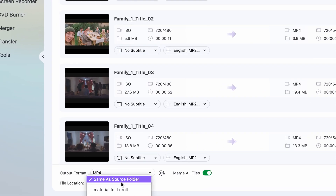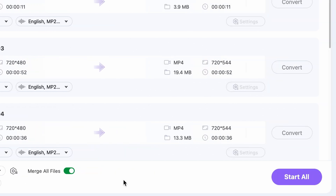Before you initiate the conversion process, make sure that you have an output folder chosen, and then obviously start the process.